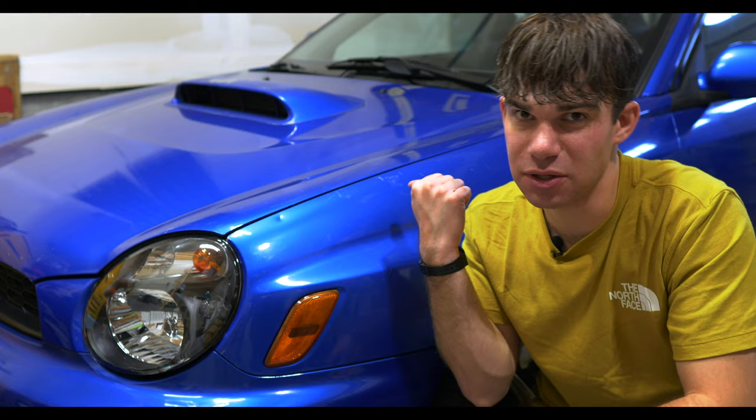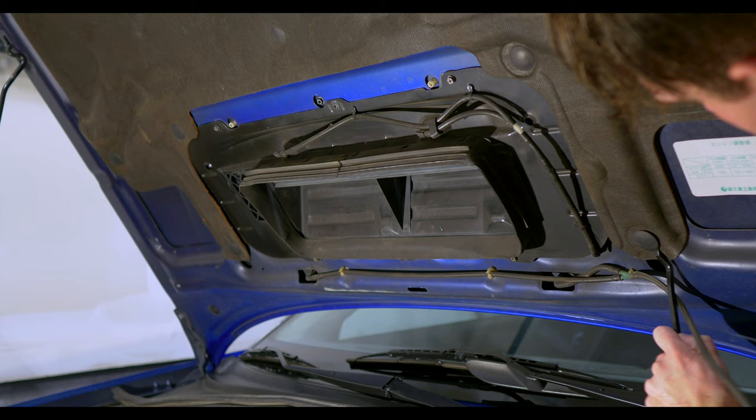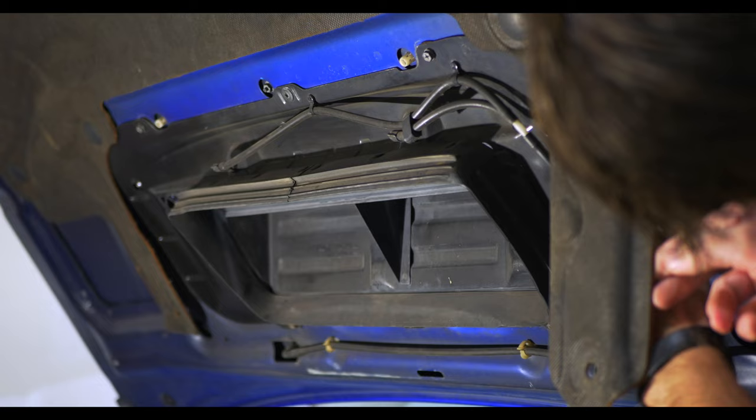I'm starting with removing the hood scoop. In order to remove the hood scoop on the top, you need to remove the shroud on the bottom first.